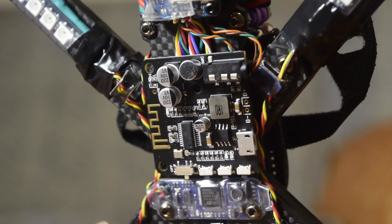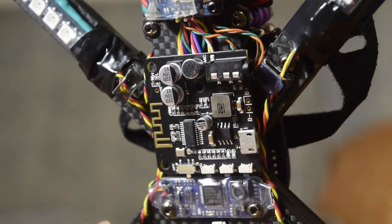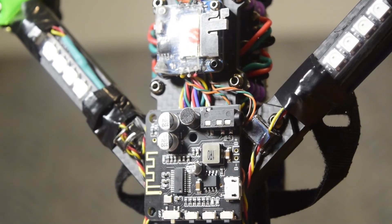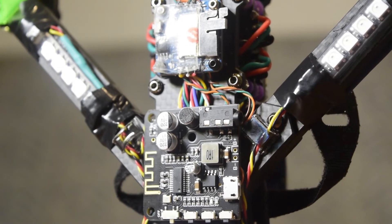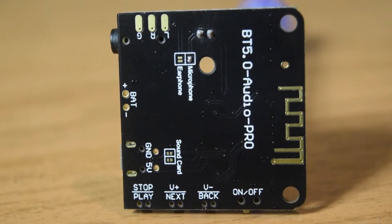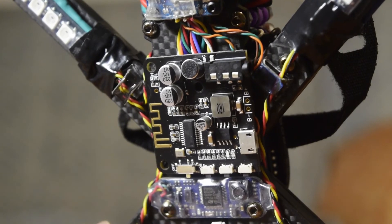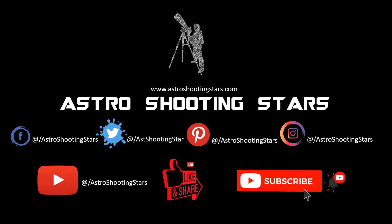This concludes the tutorial on how to connect the Bluetooth module and record audio onto your DVR live. I hope you like this video — if so, please hit the like button. If you have any questions or comments, leave them in the comment section below and I'll try to answer as soon as possible. If you're new to my channel, please hit the subscribe button and click the bell notification icon. Thank you for watching and clear skies!